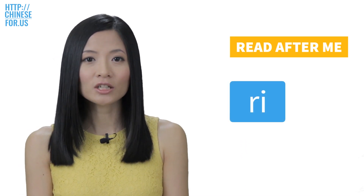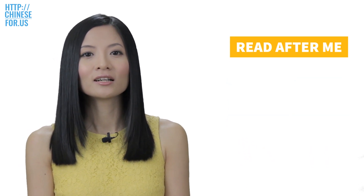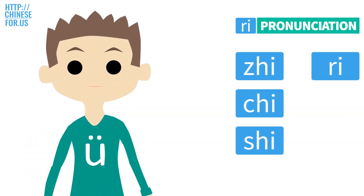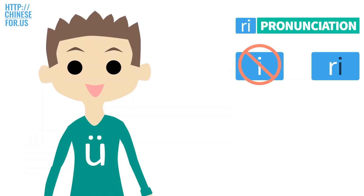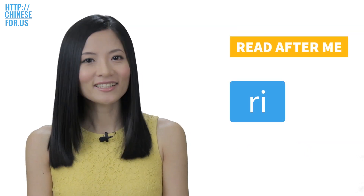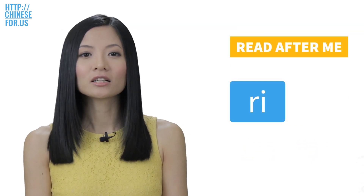The other one is 'er.' Just like all the other ones, the E here is not pronounced E. Just hold and relax your tongue where it is when you say the initial R, and then start to let your voice out. Like so — R, R.